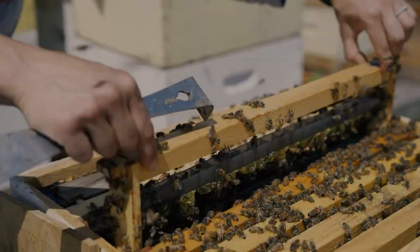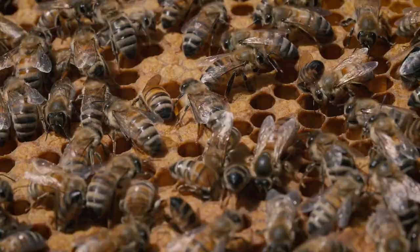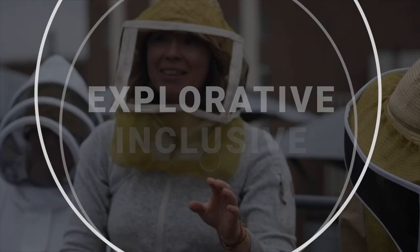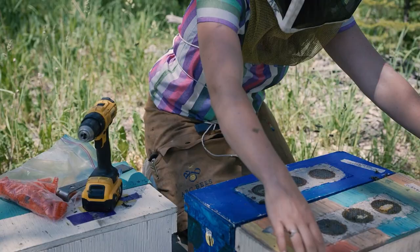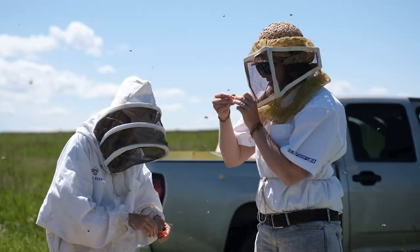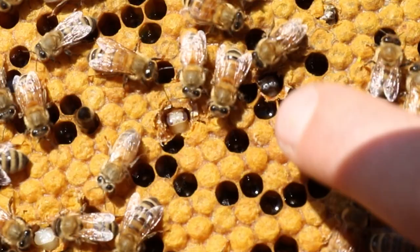Today we are going to learn about queen rearing, a delicate process that empowers beekeepers to nurture the next generation of queens. Join Glenn Stevens of Revival Queens. A good rule of thumb for when you can start raising queens is that when you have drawn pupa with purple eyes, that would indicate the start of the graft.